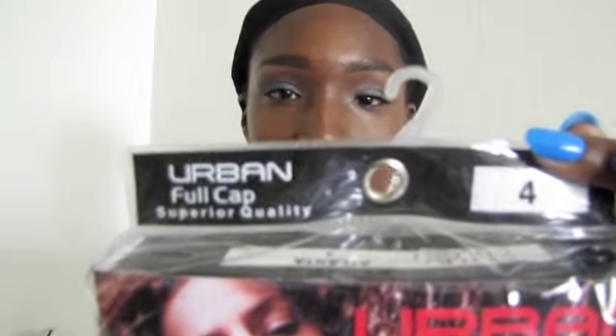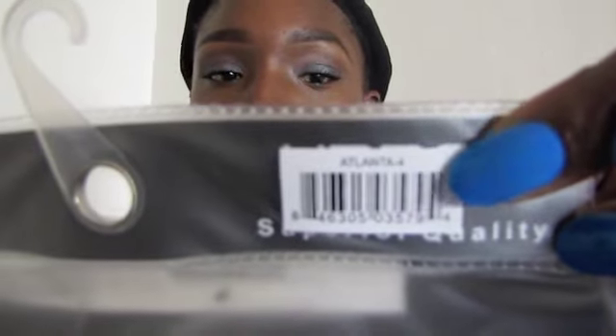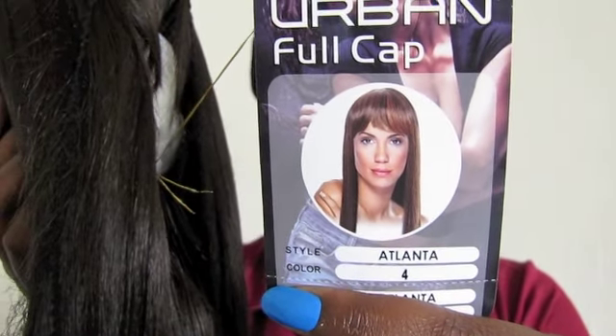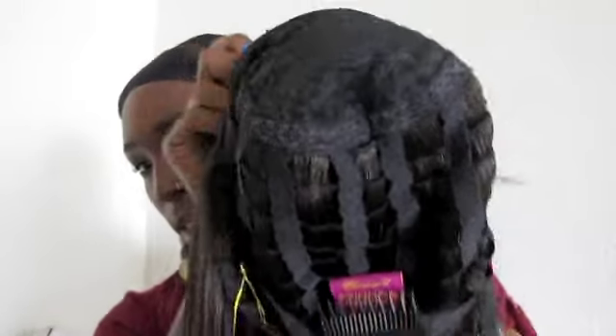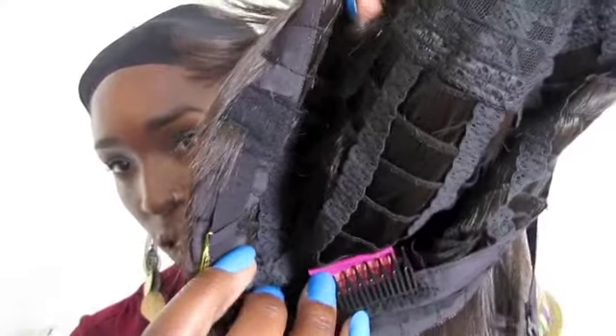The style name is Atlanta, and this is the picture of the style. It also gives care instructions. It is nicely packaged — kind of a medium-sized comb in the front, one in the back. Here's the inside of the wig, and then adjustable straps.